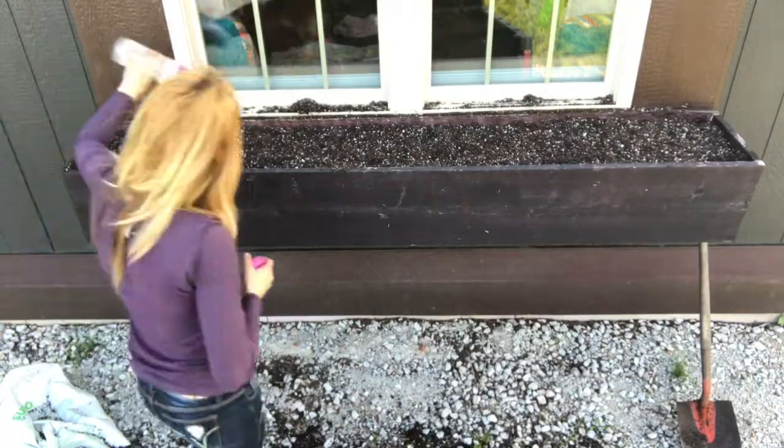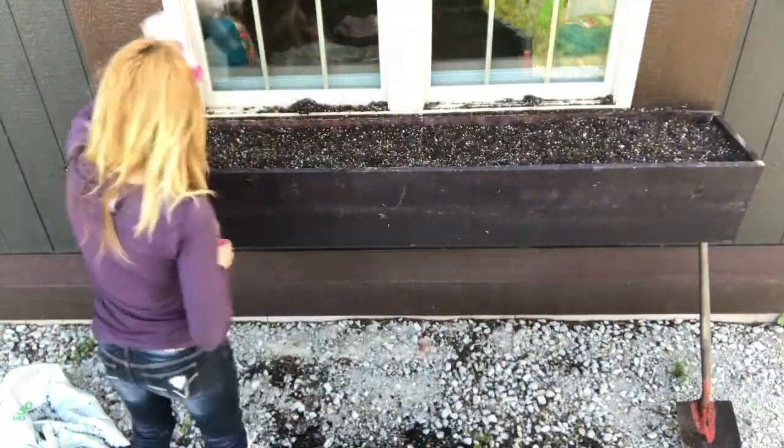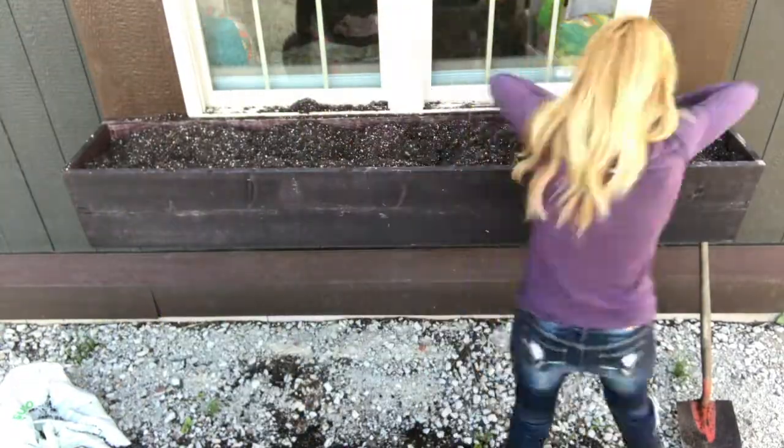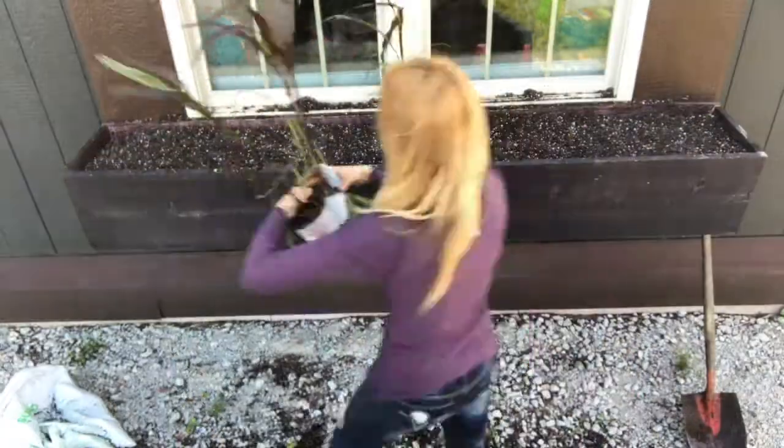Adding Osmocote time-release fertilizer is like adding a backup plan to a window box during those rainy weeks in the summertime. This is just a backup plan — you still need to fertilize through the water.